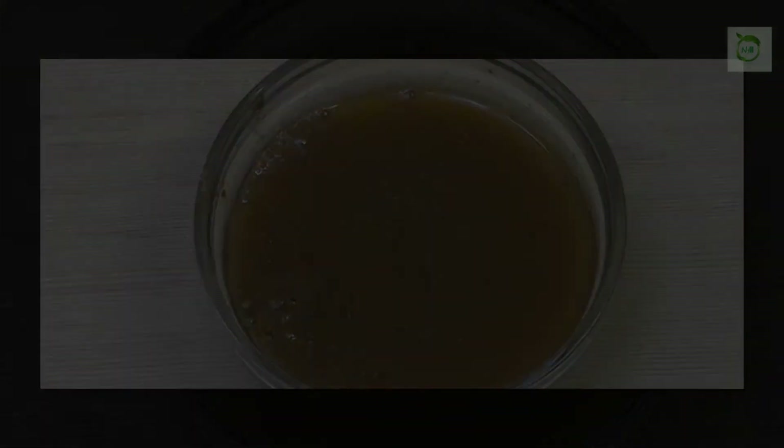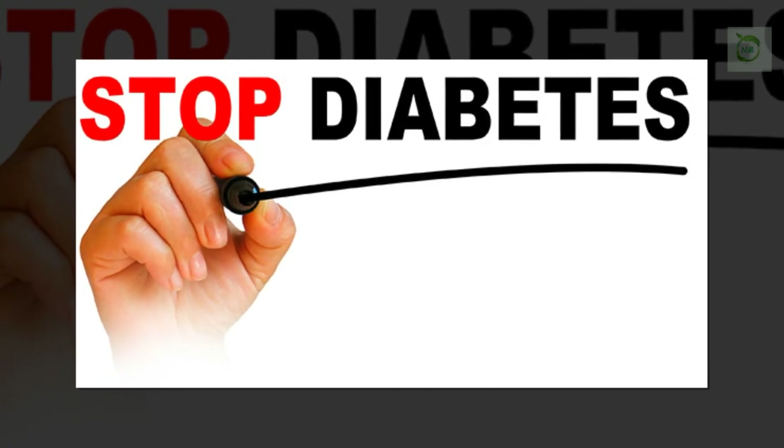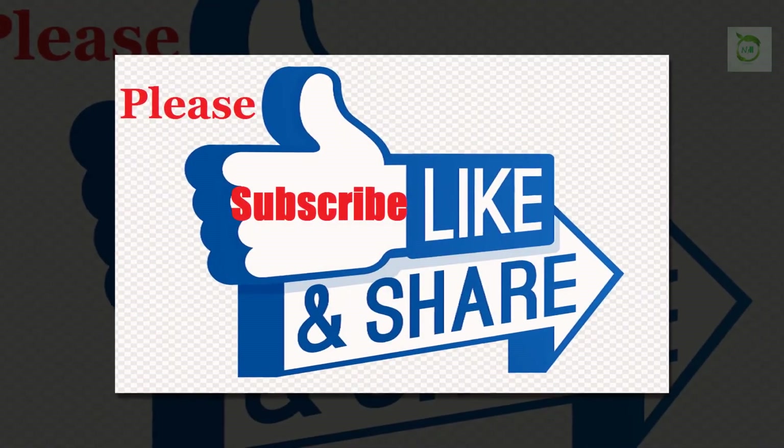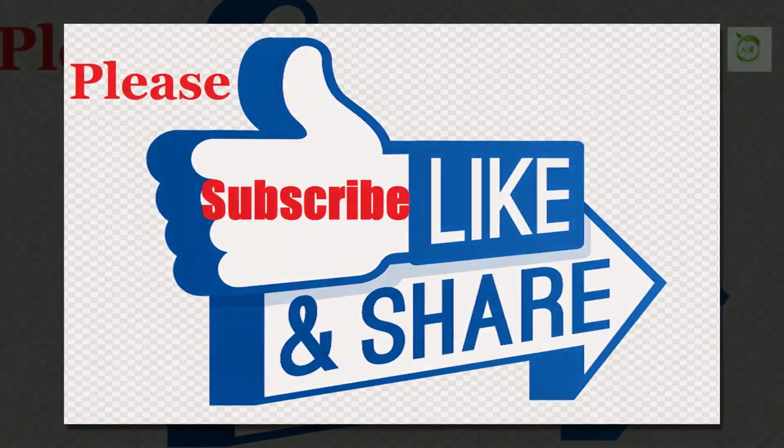By doing this for 8 days, you can get rid of diabetes forever. Thanks to all of you who are watching. Give it a thumbs up and share it with your friends. Please subscribe to my channel and stay tuned for more.